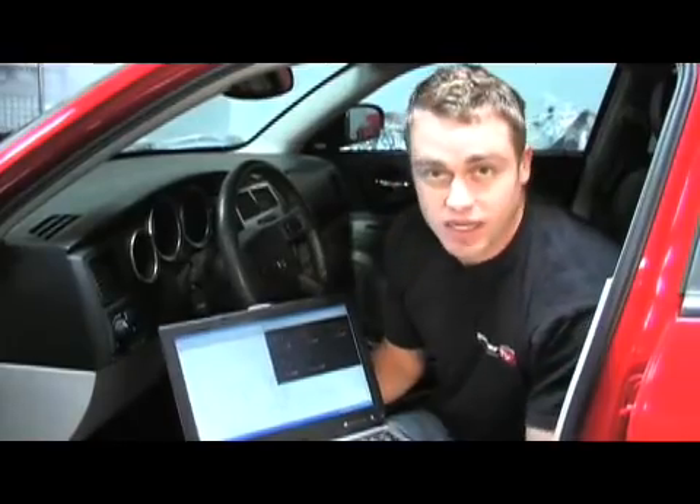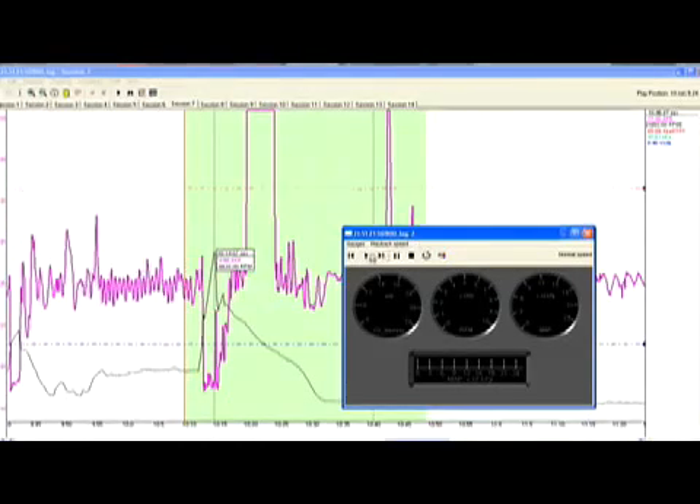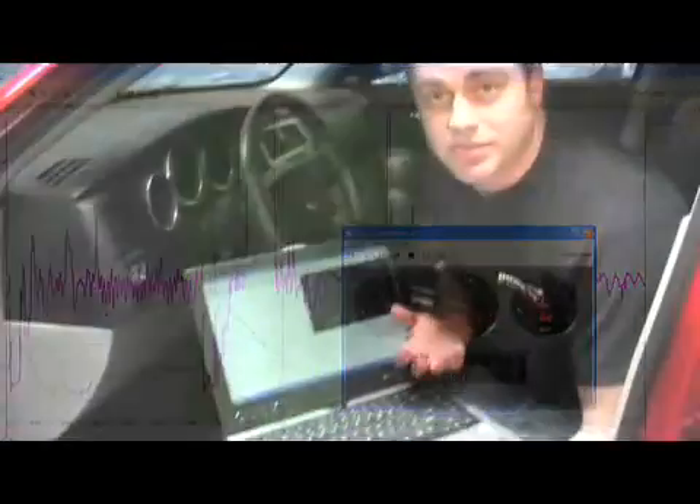The guys at Innovate have got a complete step-by-step manual on how to use LogWork, but in essence it allows you to review your data either by time or RPM on any Windows-based computer. Rather than going into all the capabilities, what we want to show you is a few screenshots of how you can review your data from a logged run, including the OBD2 parameters. This is typically the kind of depth you'd see on a $2,000 data logger — but not anymore.